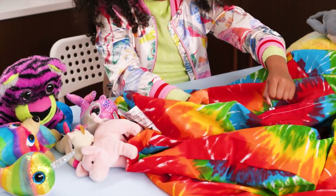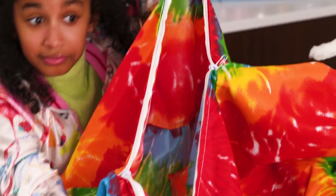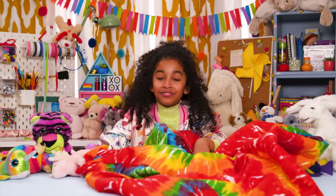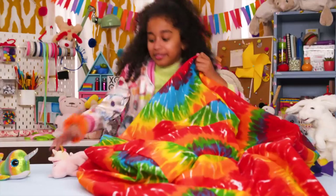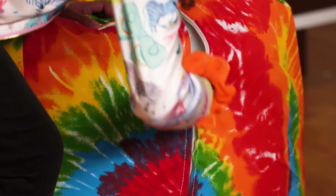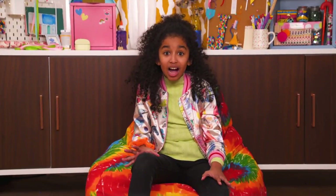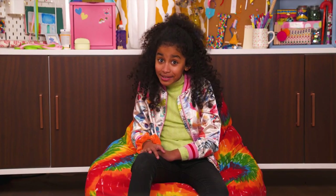Open up your bean bag chair and take out the styrofoam balls if it has any. Now just fill the bag up with all of your stuffed animals. And no one even has to know.